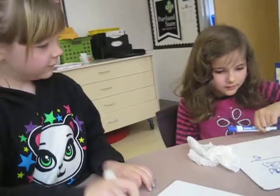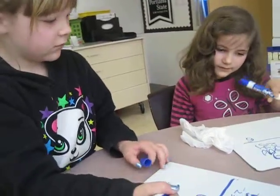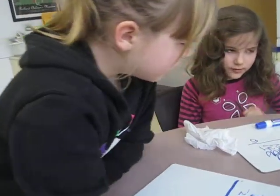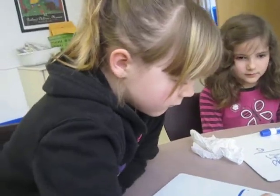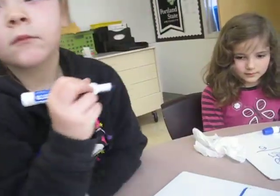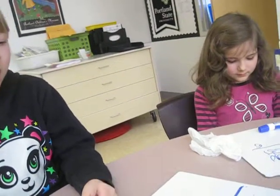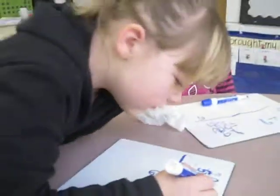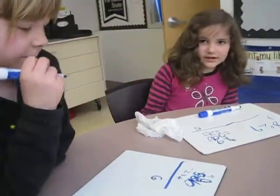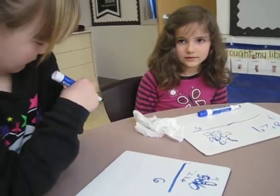And then, Emma, I noticed there's one thing — there you go. 9 take away 3. Do you see why she made that a 9, Karina? Because she borrowed from the 10's place and made this a 10. Can you put a 1 in front of that 0 so you know you made that a 10? Good job.